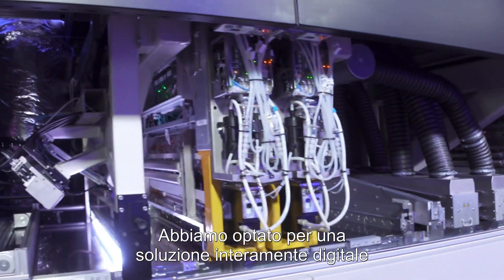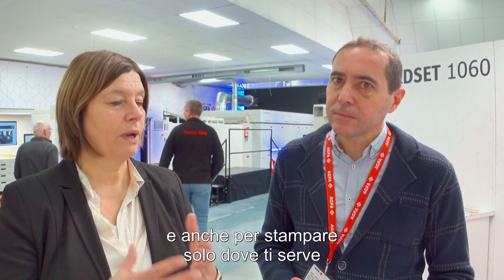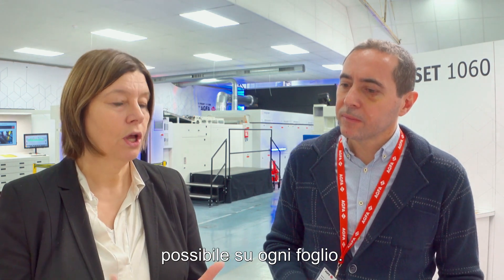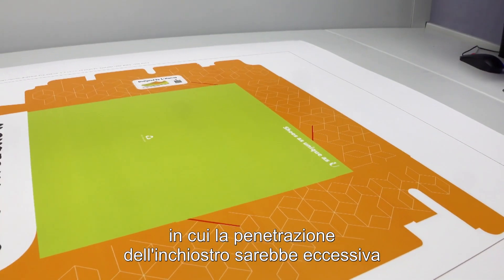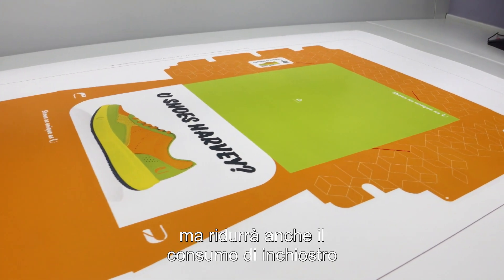We opted for being fully digital, and also to only print where you need it — primer and varnish included — to achieve the highest personalization and customization for each sheet. The reason why we need a primer is because we work with fiber-based materials, where the penetration of the ink would be too high. The primer enhances image quality, reduces ink consumption, and extends the color gamut.